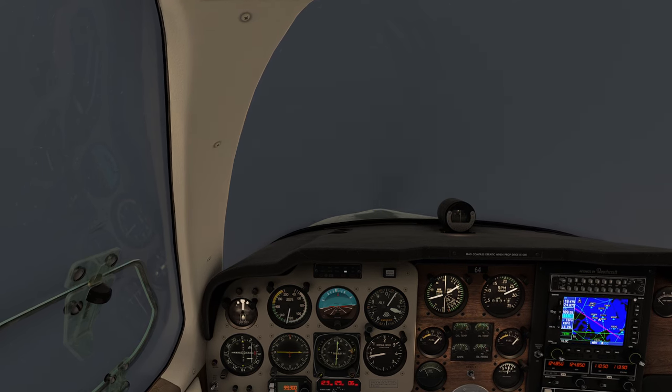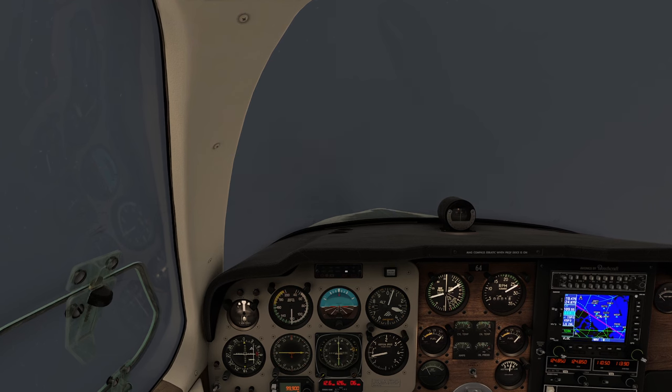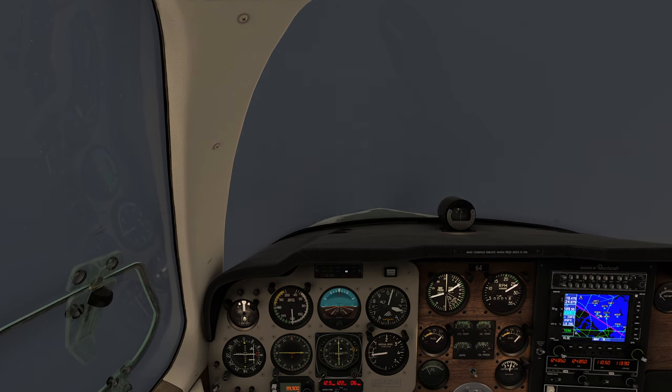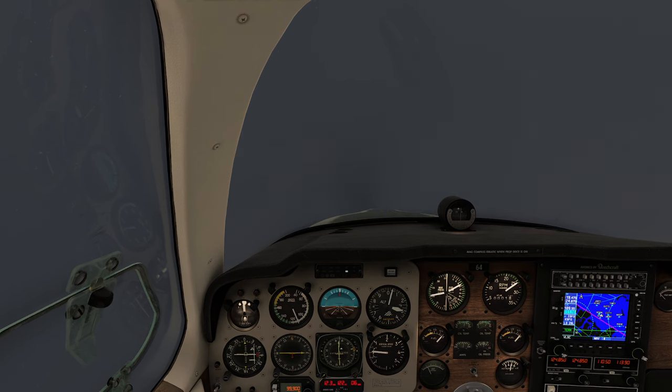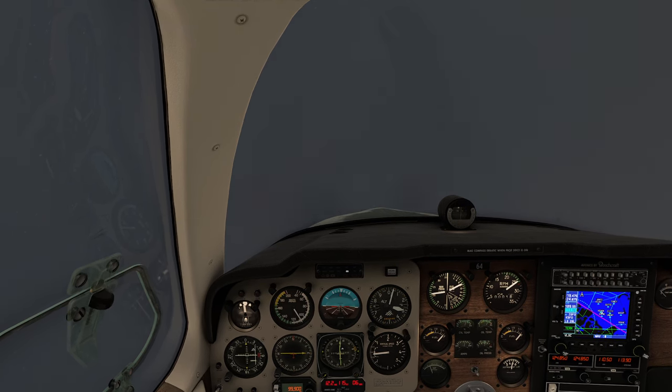As it starts to slow down, we get that nice nose-heavy effect — putting the landing gear down in this plane helps slow us down quite significantly. We're going to hold level here and bring in the first click of flaps. I'll bring up the RPM and set my power for about 21 inches.